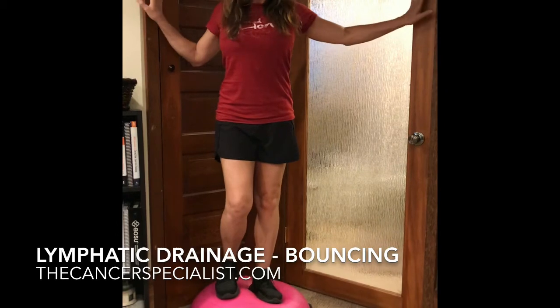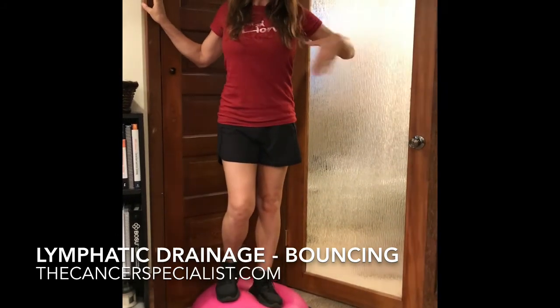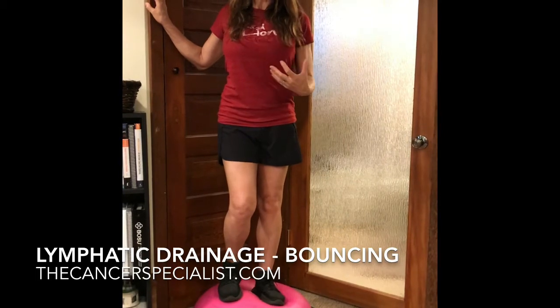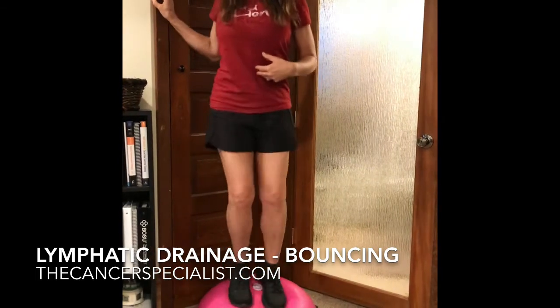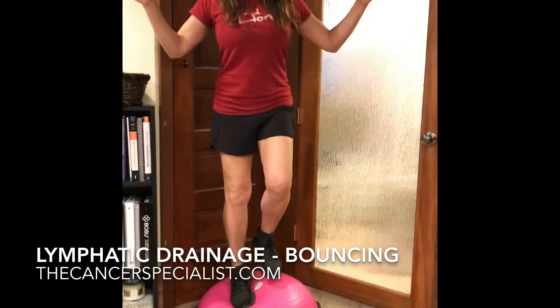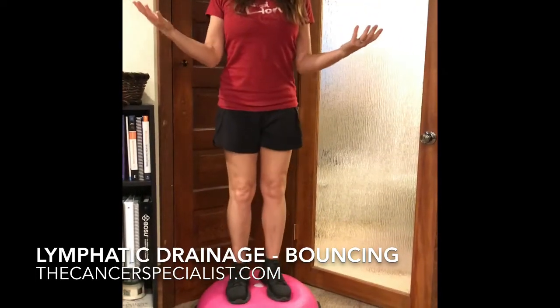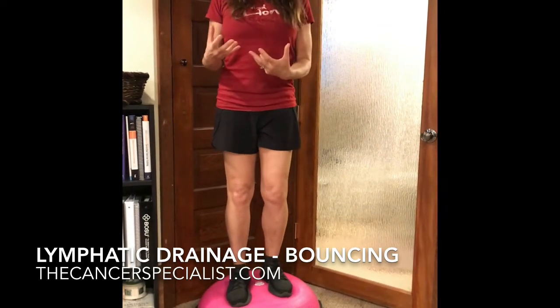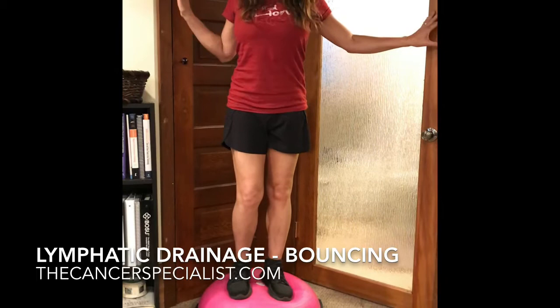To begin with, they should hold on and support themselves against the walls. Then to progress, when their balance and coordination are better, they can go to holding on with one arm or hand. And when they're ready, they can try it with no hands for support. If they start to lose their balance or have difficulties, go back to one hand or both.